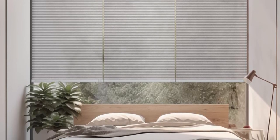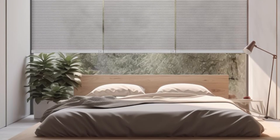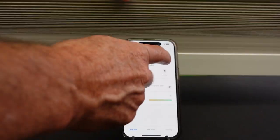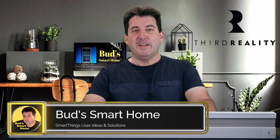The Third Reality Motorized Translucent Smart Window Shades are an absolute game changer for any smart home enthusiast. Easy installation, versatile control options, and a wallet-friendly price point make these shades an unbeatable addition to your space. Thanks for joining us today as we explore the fantastic features of this Third Reality Zigbee SmartShade. Until next time, stay smart and stay connected — this is the future.